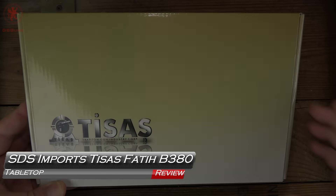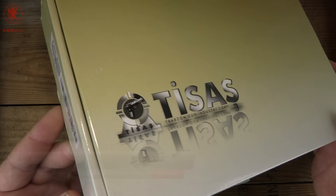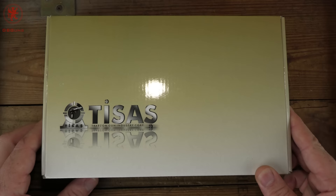Can't find a Beretta 84? SDS Imports and T-Sach have you covered with the Fatih B380, a licensed clone of the Beretta 84. That's what we'll take a look at next, coming up on GB Guns.